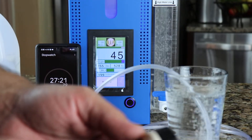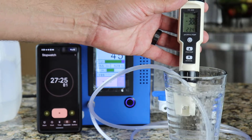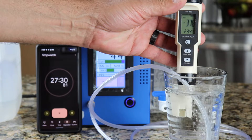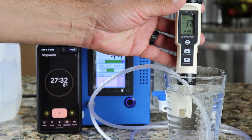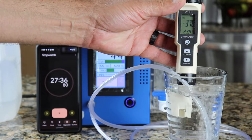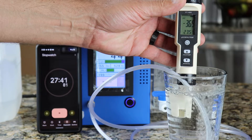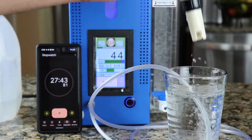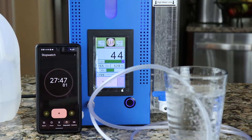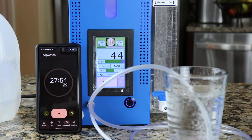We've got PPM, and here is ORP. You can see it's about negative 360 to negative 370 for ORP. All right, thanks — let me know if you have any questions.